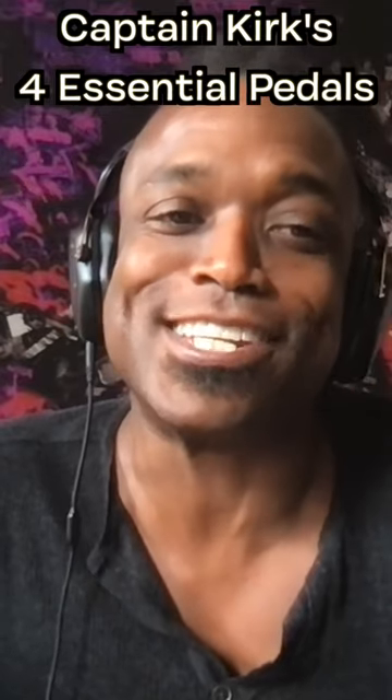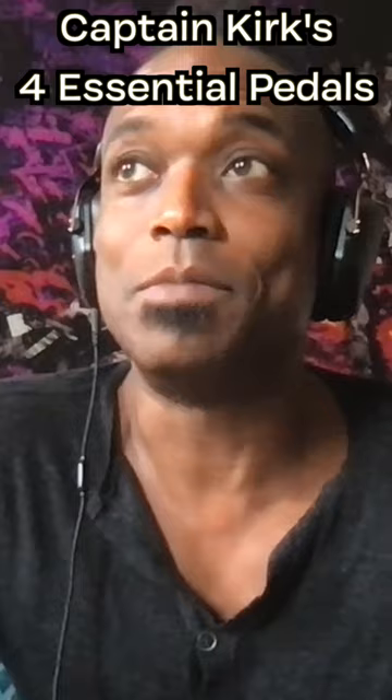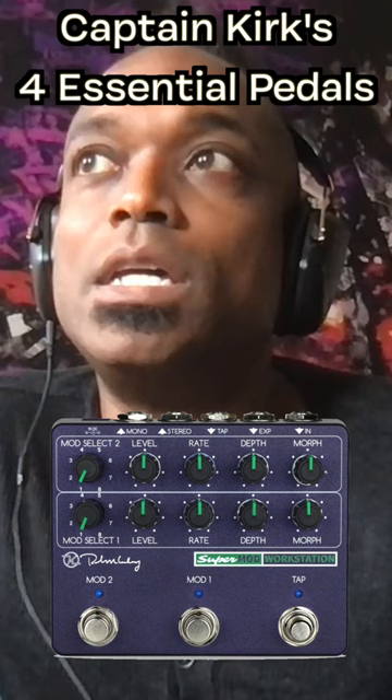It's easy to answer this question in 2022. I'm going to start from the modulation side: Carbon Copy Deluxe, the Keeley Modulation Workstation.